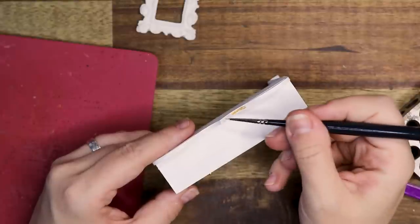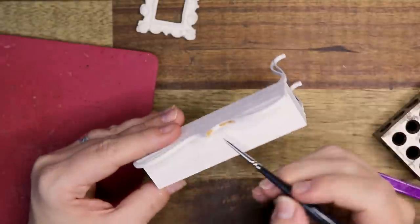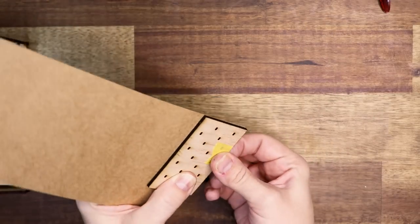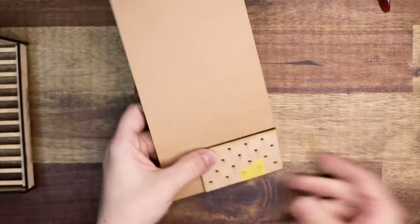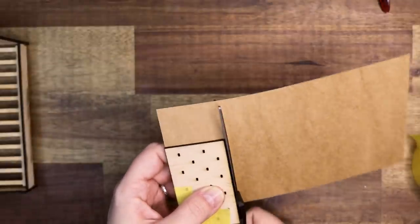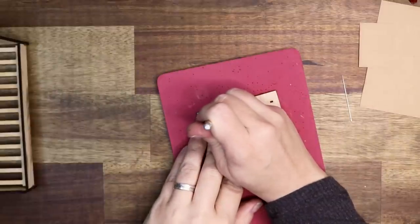With gold acrylic paint I'm adding some details to the pieces as well. To create the headboard of the bed I made myself a little template with two holes in it so I can cut around a piece of cardboard and then puncture the holes inside of that, making sure the holes are evenly spaced.